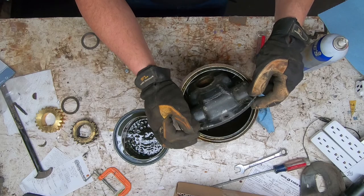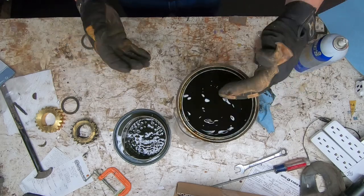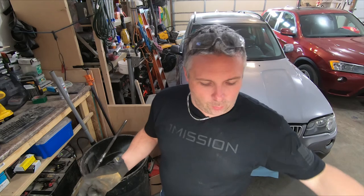For now let me let this stuff soak for 20 minutes to half an hour. In the meantime watch something from Randy at Auto Auction Rebuilds and we will catch you very shortly. All right, figured while I'm waiting for these parts to soak I may as well get the gear back on the main shaft.